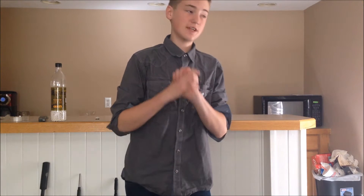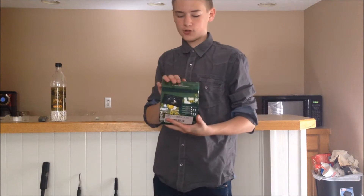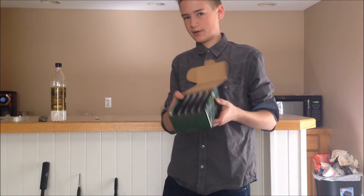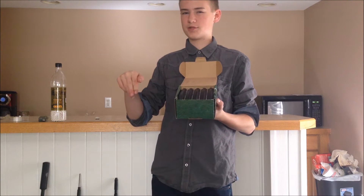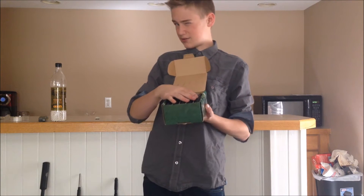Hey guys, this is AirsoftSteve, and today we have a review of the King Arms 120-round M4-style mid caps. The 5-pack costs about $35 off of Airsoft GI. There will be a link in the description to the 5 and 10 pack — I believe the 10 pack is like $63.